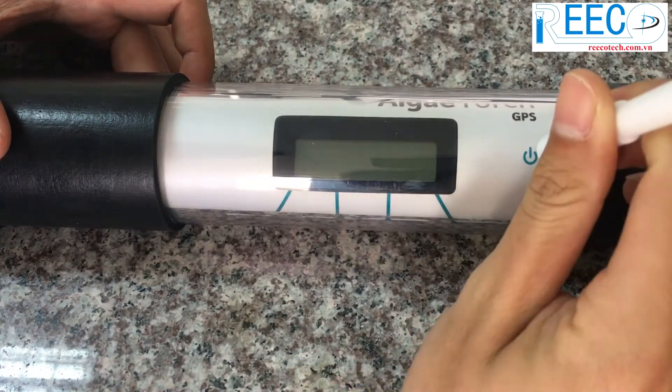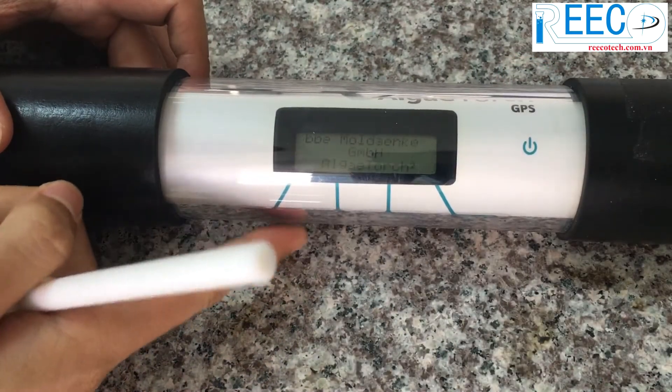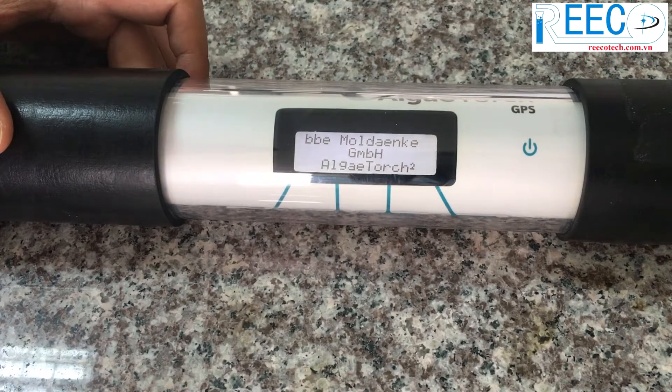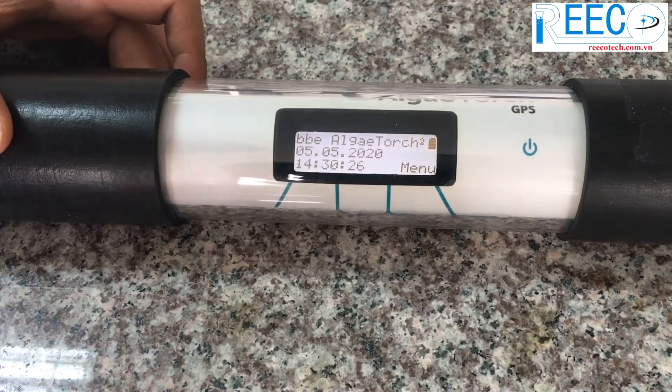To switch the Algae Torch on, tap on the symbol with the magnet. The Algae Torch then switches on. Please confirm the start of the instrument by touching the corresponding left key.